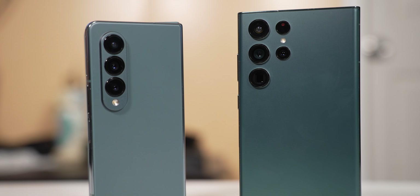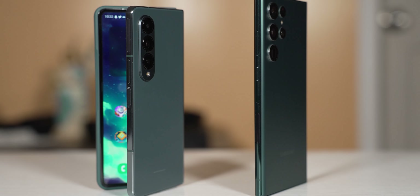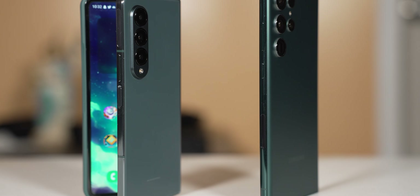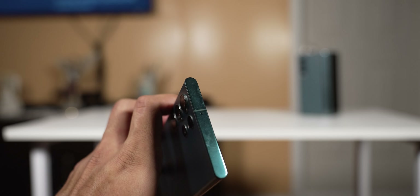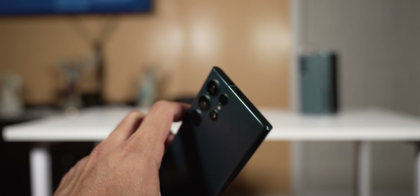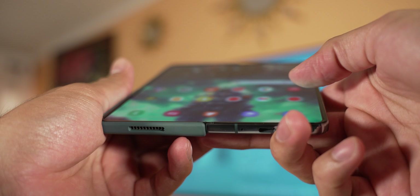As far as design, both of them are going to be premium looking and premium feeling. The S22 Ultra and the Z Fold 4 both use Gorilla Glass Victus Plus on the front and on the back. They both have a matte finish on the back and a glossy frame. The S22 Ultra has rounded sides with a flat top and bottom, which gives a little bit of a sharp corner on the edge. On the Z Fold 4, the sides are completely flat and the corners are rounded, which makes it feel more comfortable in the hand.